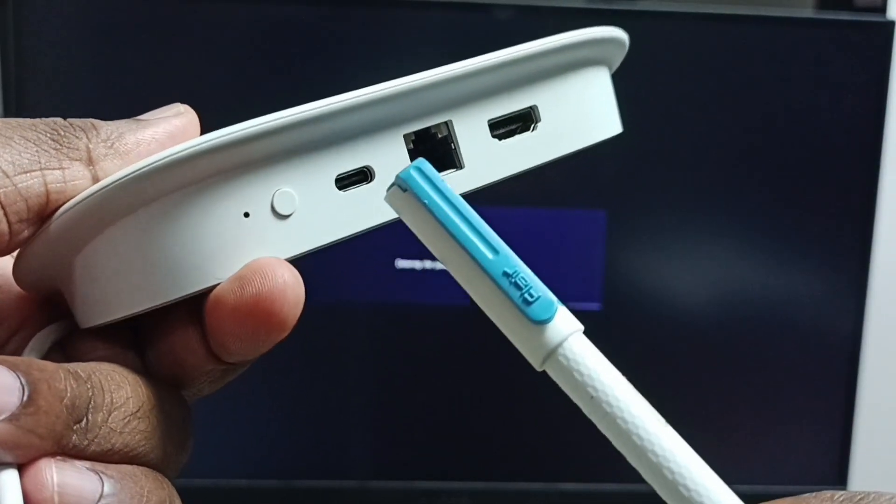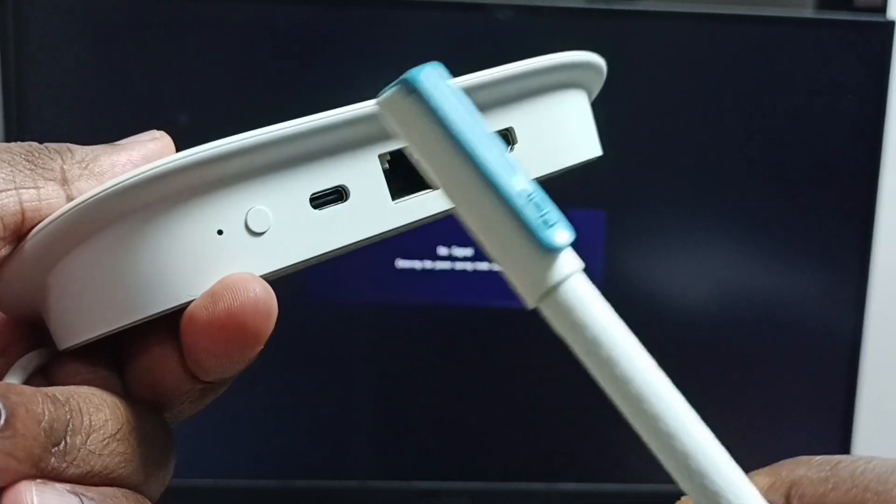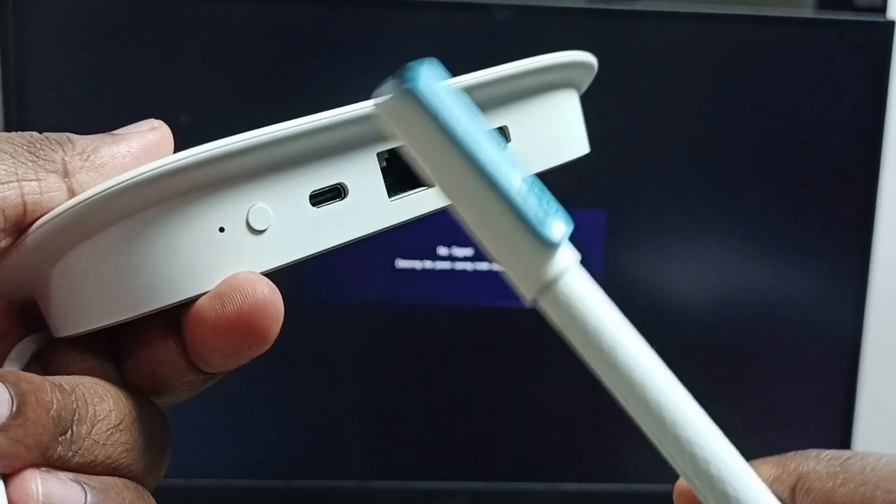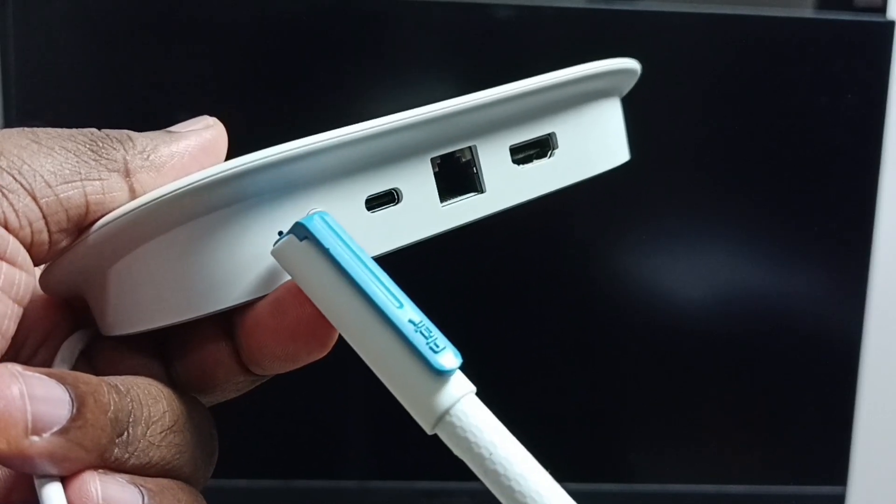This is the USB Type-C power port. Here we can connect the USB power cable from the power adapter. This is the reset button. This is the LED light.